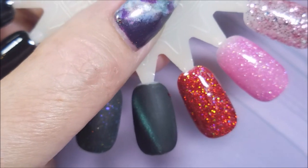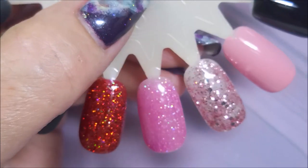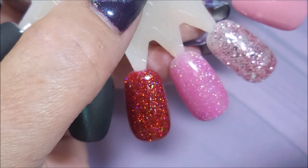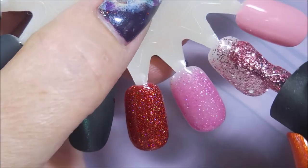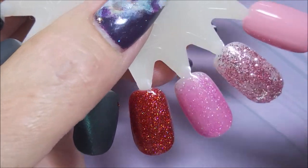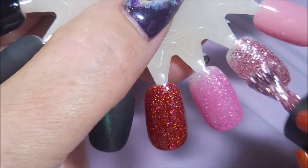That's why it's looking so interesting. So that is the pinky glitter done. Now going with the pink and silver glitter — that is really, really thick. This one I might add thinner to.